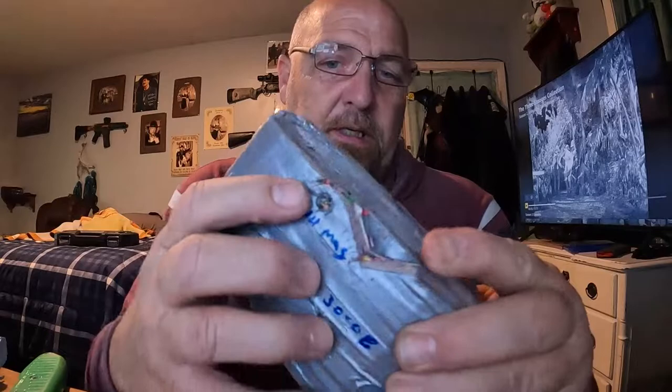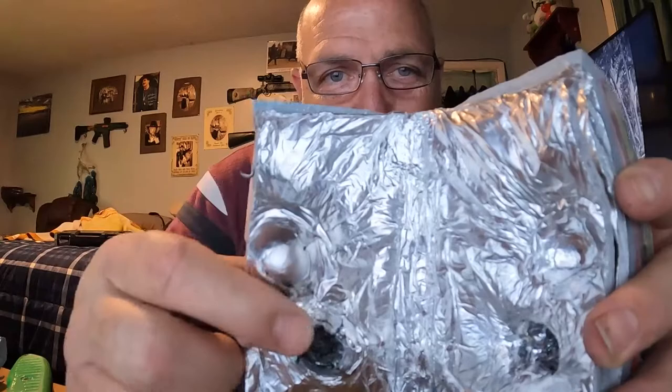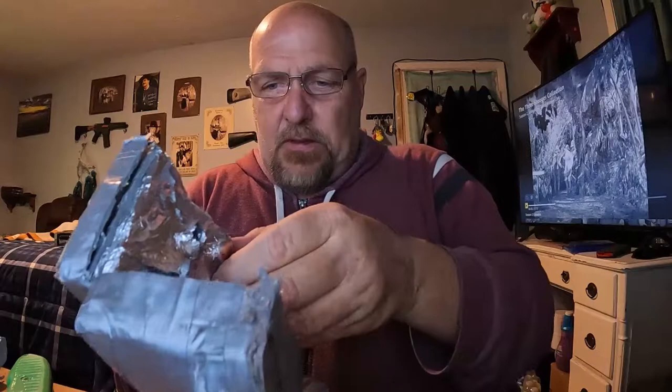Right there is where the 44 magnum 240 grain full metal jacket flat nose went into. As I pull it open — okay, this is the front half, the entry side, going through this way — it stopped right there. See that big old bulge? That's where she stopped.